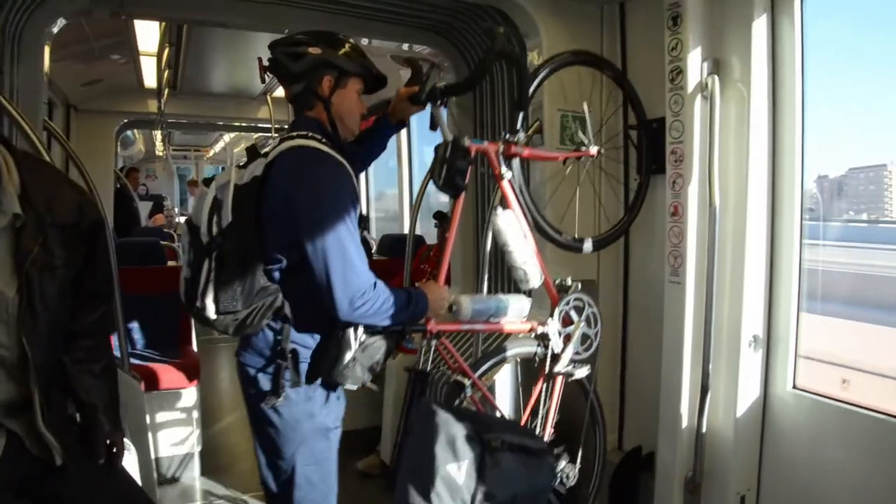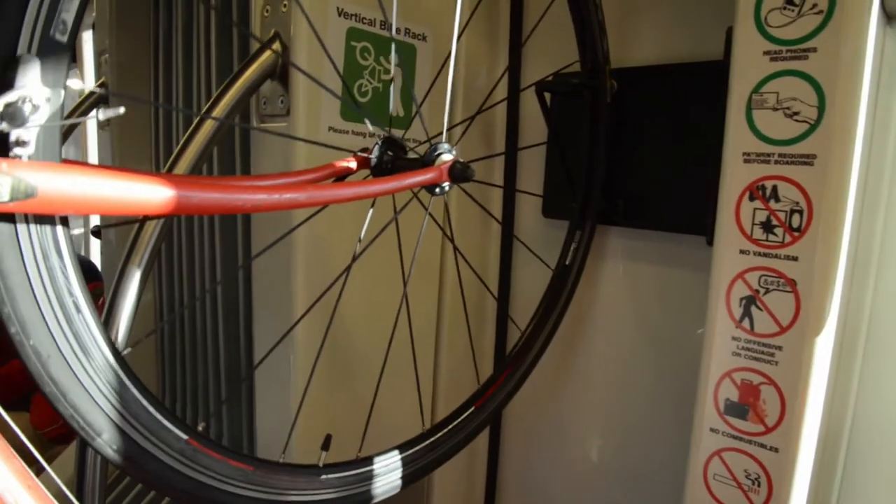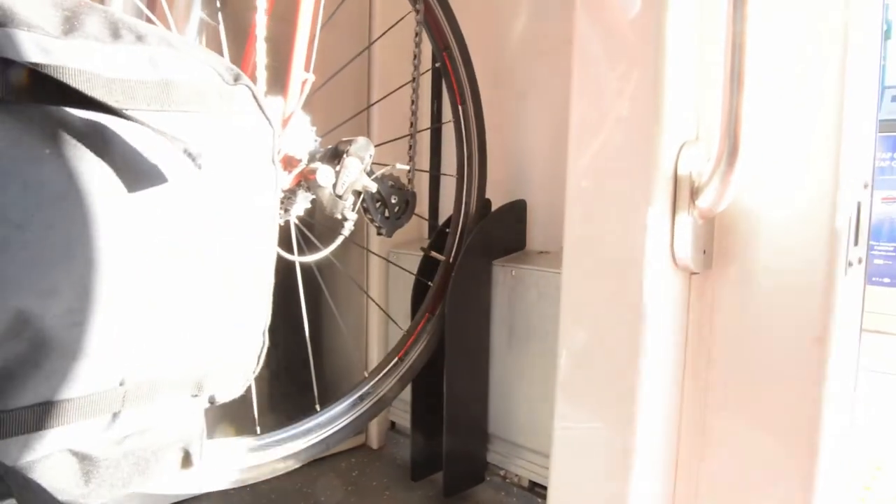Also, on the newer tracks cars, we've installed some bike hooks. Just lift your bike vertically, put your front tire in the hook, and your back tire in the groove on the bottom. Again, remove things from your bike that may fall off.